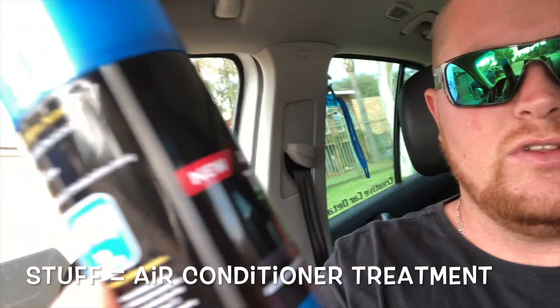Good morning and welcome to another episode. Today I'm going to be cleaning my cabin filter. I recently discovered that the pollen filter gives a funny smell when the aircon comes on. I'm not sure why, so I'm going to clean it. I did replace it last year when I bought the vehicle, so today I'm just going to clean it and I bought some stuff to freshen it up a bit. Let's see if it works.